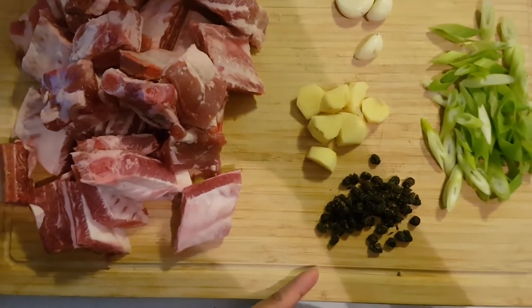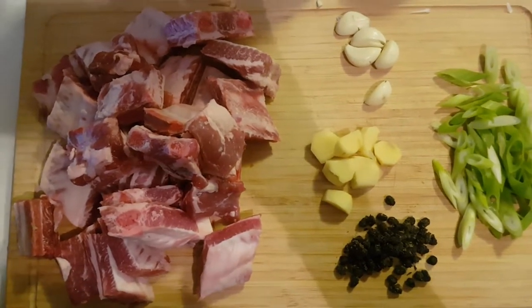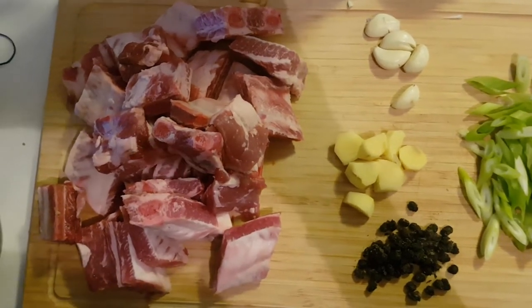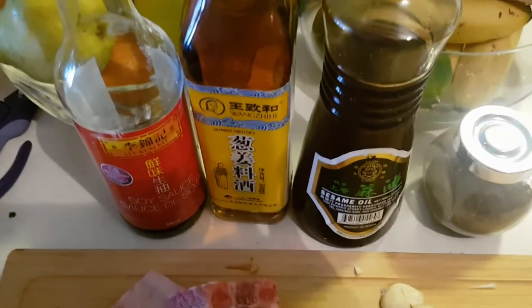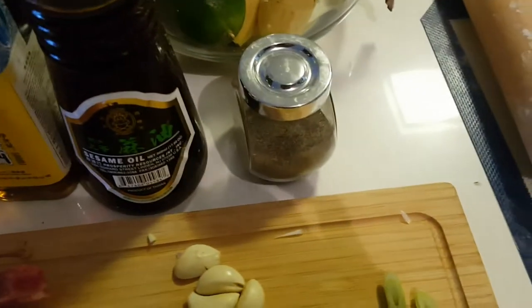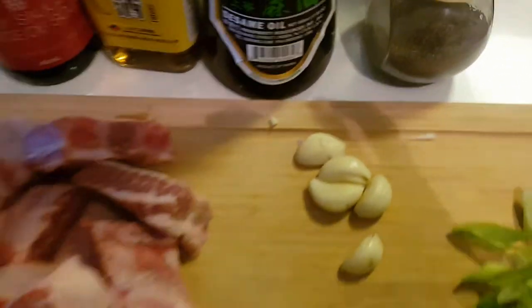You'll also need tawsi — fermented black bean or salted black bean. You can find this in any Asian grocery supermarket if you are not from Asia. For seasonings, you'll need soy sauce, Chinese wine, a dash of sesame oil, and preferably white pepper — but I don't have white pepper so I'm using black pepper.